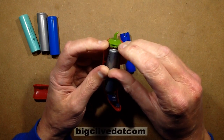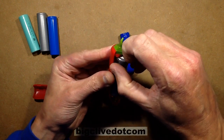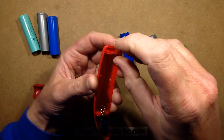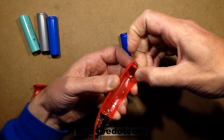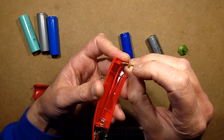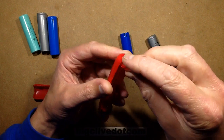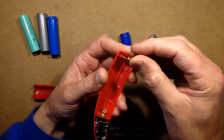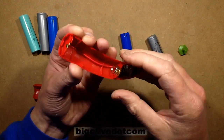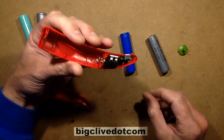It's a fairly snug fit and does push the end quite a lot, but it will still clip together. Since these cells have a pip, I wonder if you could take the battery contact out and turn it round, or squash it flat, to give some extra space — though I'm not really advocating serious technical modifications to lithium power banks, because when you get things wrong they tend to be quite dramatic.